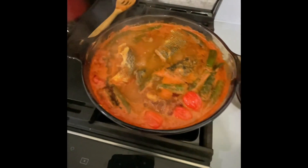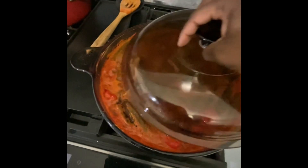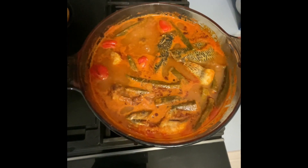Allow it to simmer and boil on medium heat. The tilapia is not gonna break — when you're stirring, you just don't stir from the middle. You stir it on the sides, nice and easy and slow.